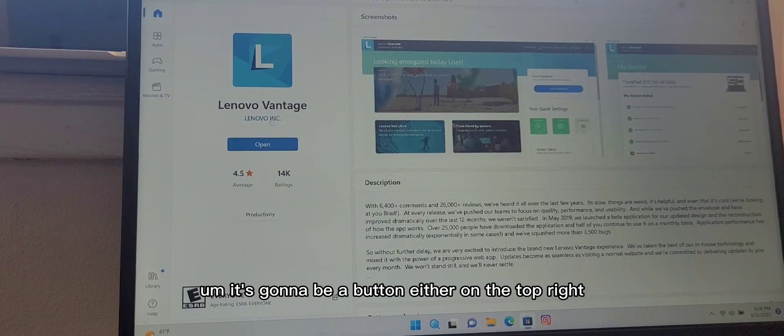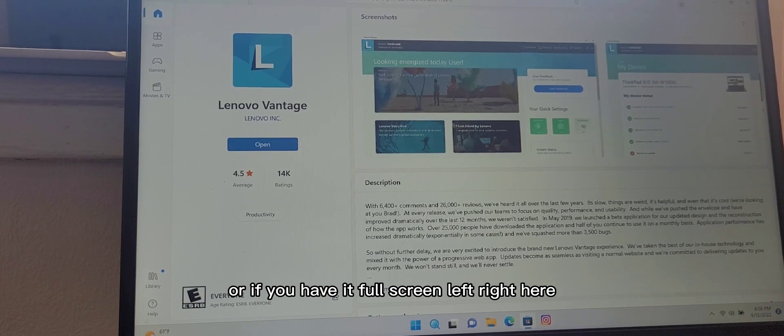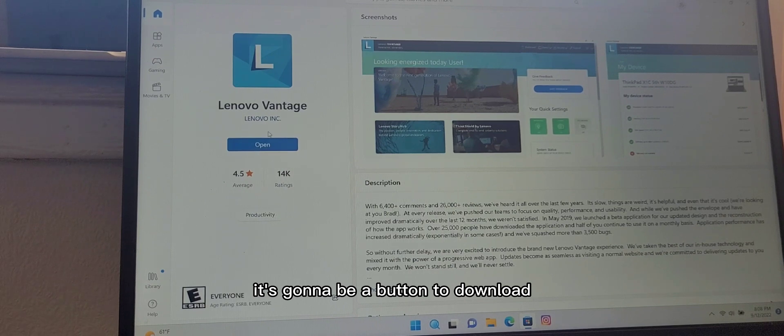Press on this, and it's going to be a button either on the top right, or if you have it full screen, right here. It's going to be a button to download — just press download.